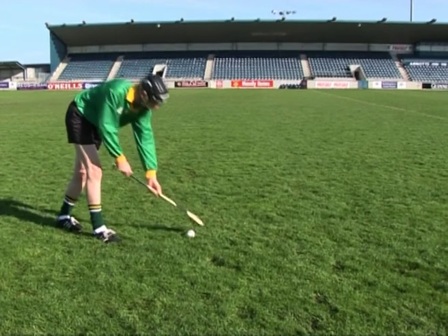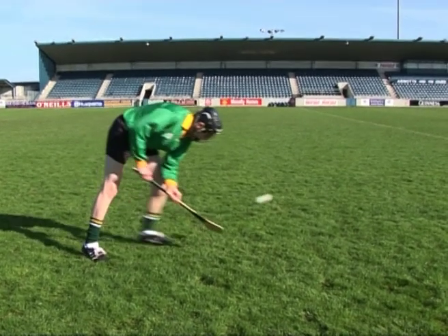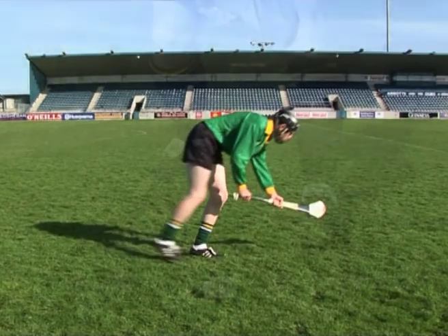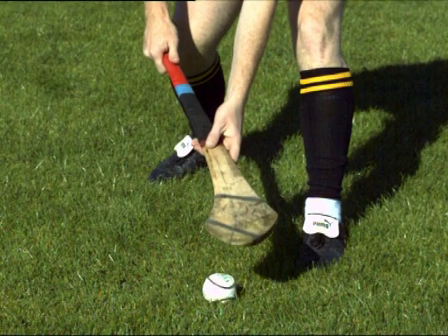Holding the hurley at too great an angle to the ground is another common error when performing the roll-lift. It may lead to difficulty rolling the ball onto the hurley or the ball being thrown forward during the lift. To correct this error, ensure the hurley is almost parallel to the ground when adopting the lifting position.